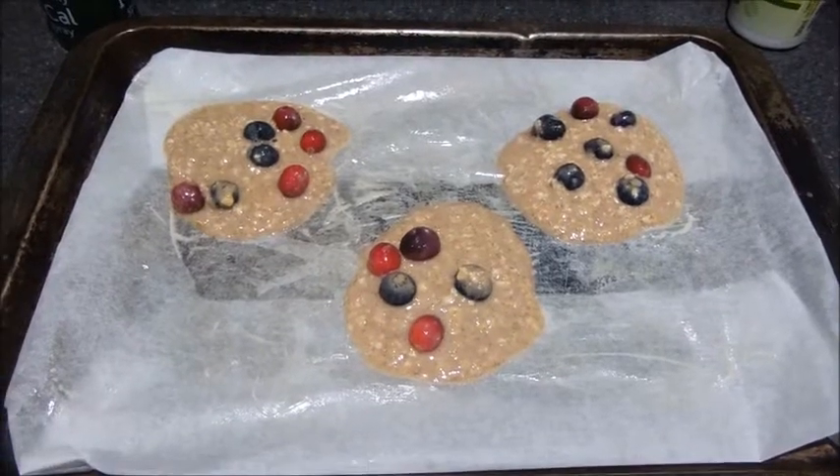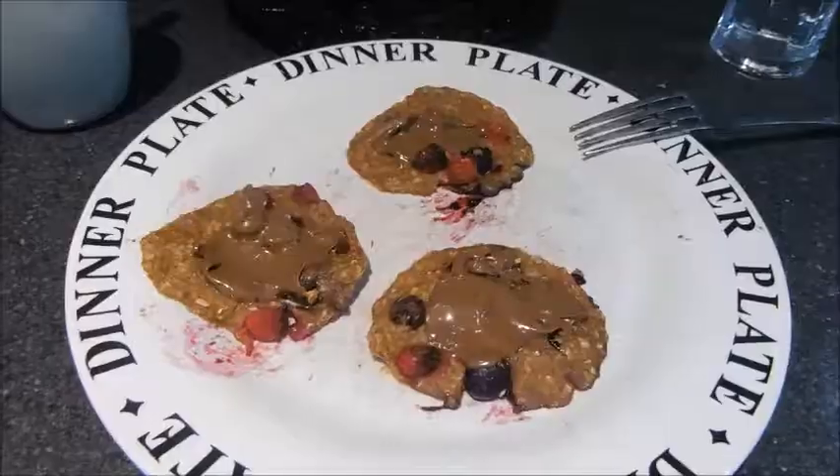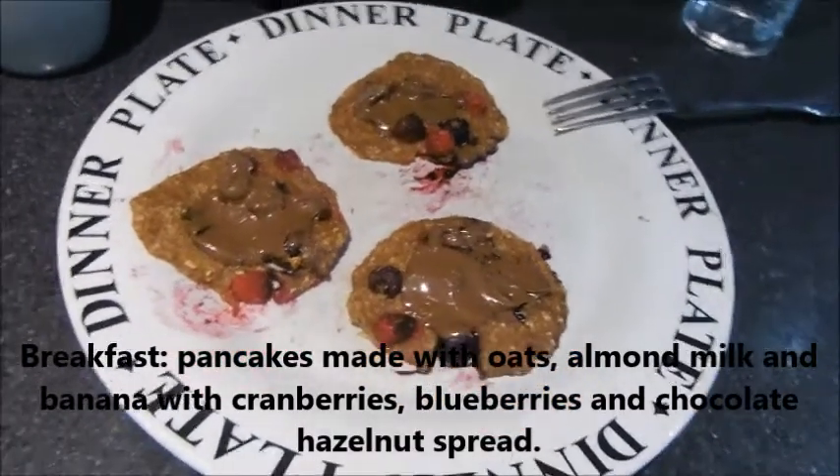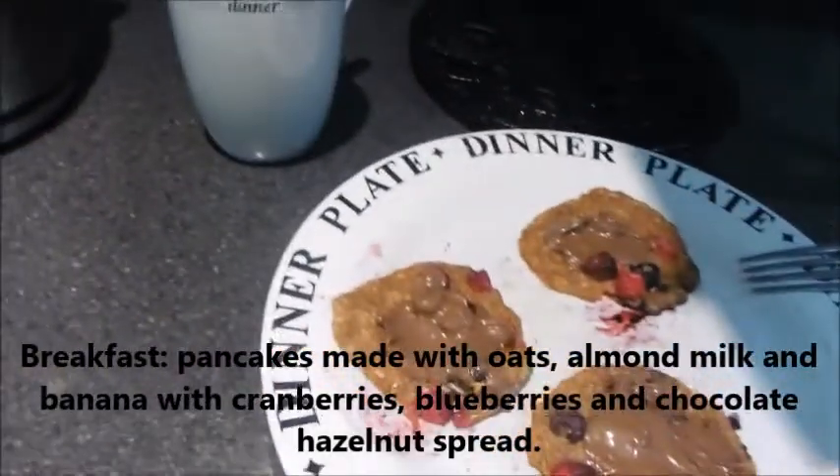I just put the mixture on a baking sheet and we got there eventually. So I used the oven and then I took them out and put a bit of the chocolate hazelnut spread on. By the way, it's this one.